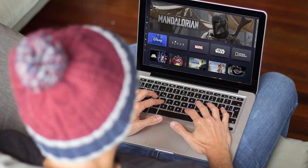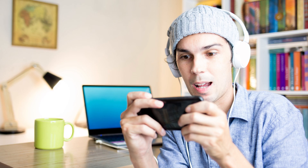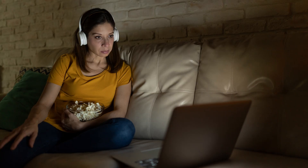Maybe you gave a friend the password to your Disney Plus account. Maybe you're concerned that someone stole your login credentials and is using your Disney Plus account without your permission. Or maybe your kids are now older and you want them to stop using your Disney Plus account and get their own. No matter the reason, Disney makes it easy to sign out of your Disney Plus account on all devices where it's logged in, kicking everyone off of your account and forcing them to log back in again.